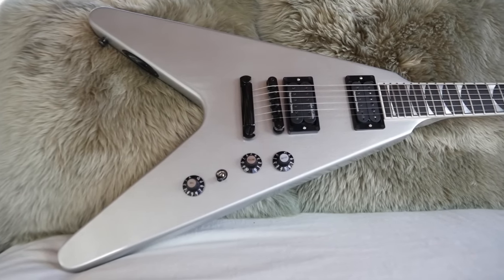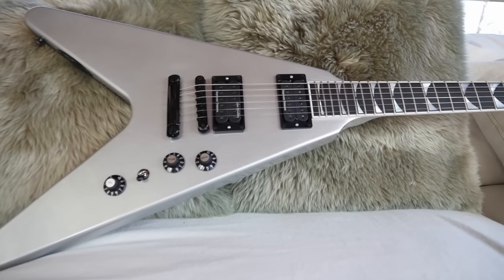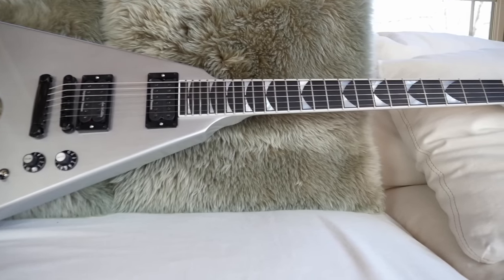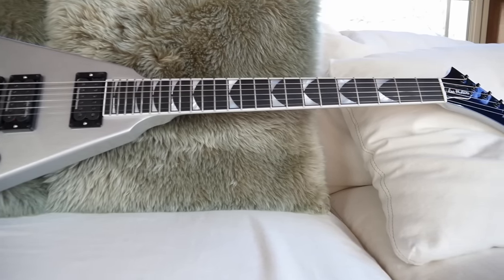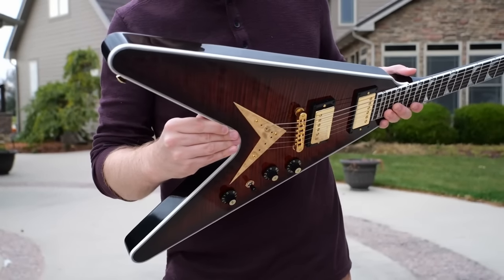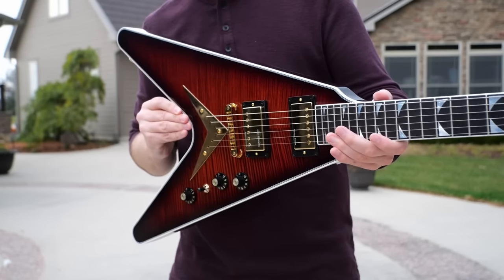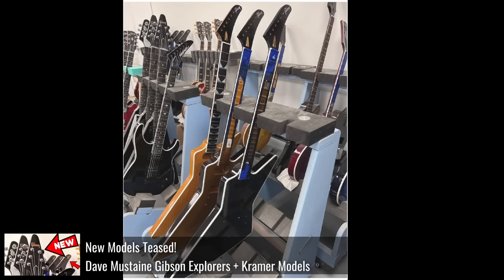I'm curious what you guys think — has Gibson oversaturated the Dave Mustaine market? I can see the cheaper iterations selling a lot more and people being a lot happier. Most of his Gibson products have been met with backlash and criticism; it doesn't mean they're bad guitars, just that for the price point a lot of people felt they weren't worth it. Personally, I didn't love the USAs, but the Custom Shops I really liked and thought they were fairly priced for a unique Flying V in Gibson's catalog. But they didn't seem to sell all that well.